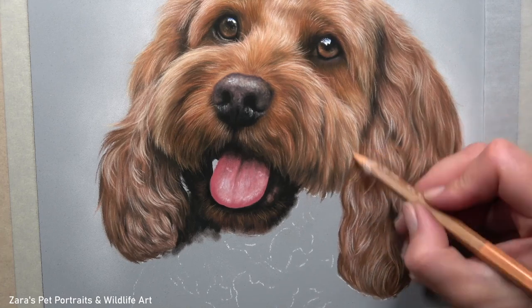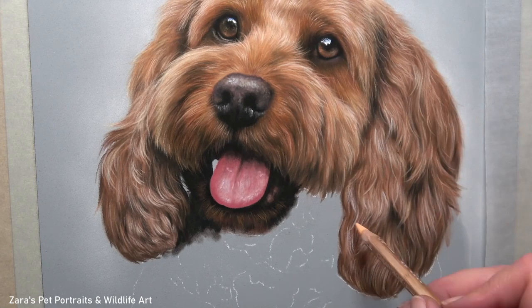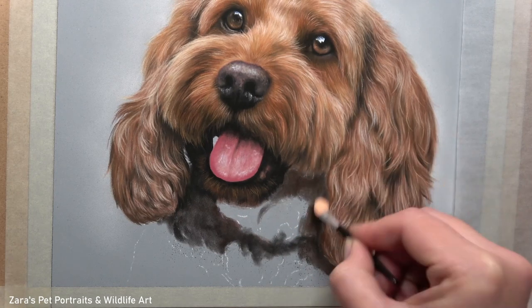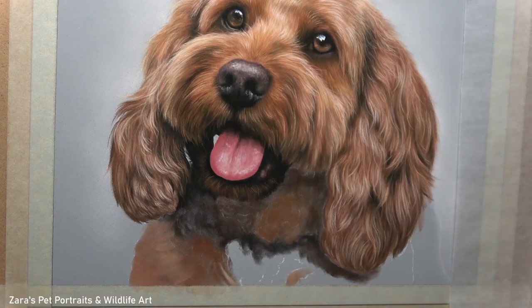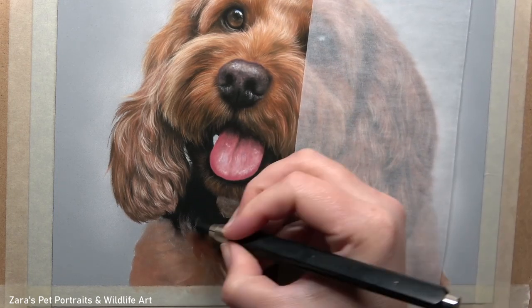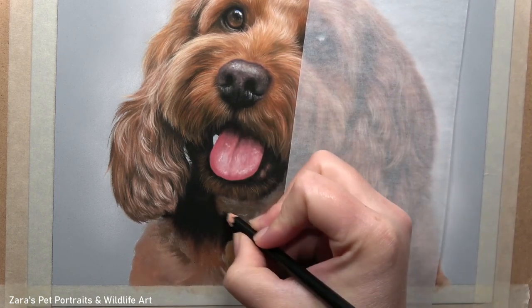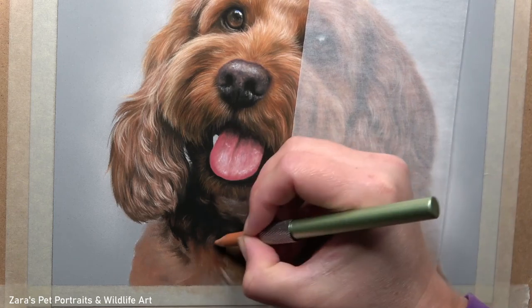Going back to the selection of specific colours — you could have five photographs of the same animal and the colour of the fur in every photograph will be slightly different. This is because of the time of day, whether a flash was used, whether the animal was indoors or outdoors — all of these things massively impact the colour captured in that photograph. So I want to get as close as I can for the colour, but it's the contrast I'm focusing on more. Here, for example, it's very dark underneath the chin — really dark — in order to make the face look further forward and set that chest slightly further back.